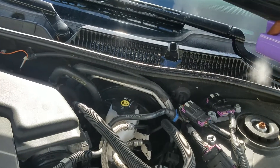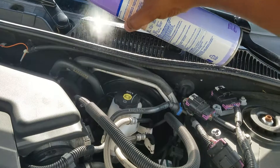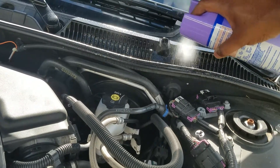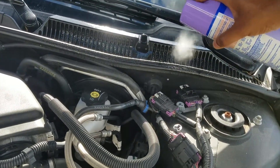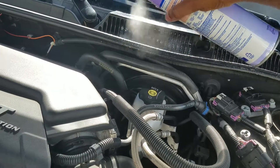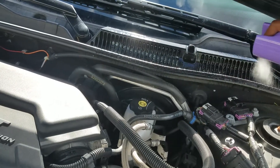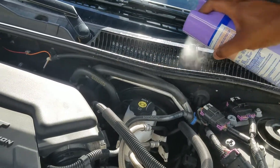All you want to do is spray it right in there — just like that. Spray it in there for maybe 30 seconds or so. Get up close and personal and get it sprayed in there real good.